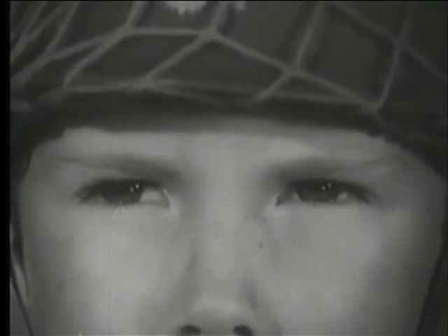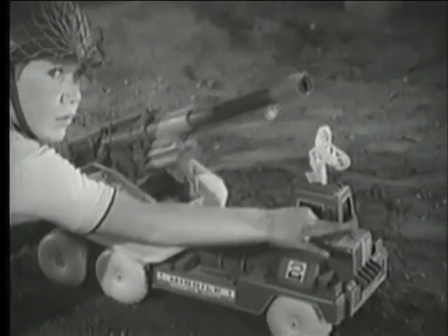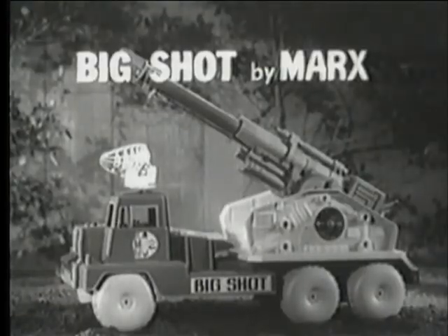This is it. Enemy troops attacking from all sides. Situation calls for the gigantic power-packed missile cannon on wheels. This is Big Shot. Big Shot by Marx.